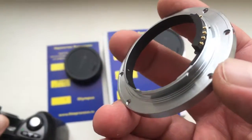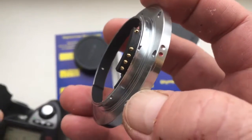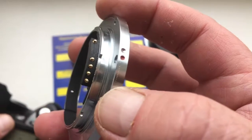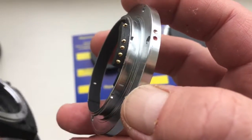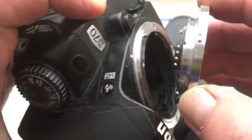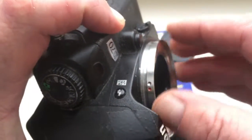Aperture range 2.0 to 16. Now I show how to install to camera and reinstall. Combine the red dot and middle contact on the adapter with the white dot on the camera. Very carefully — push and counterclockwise to click.